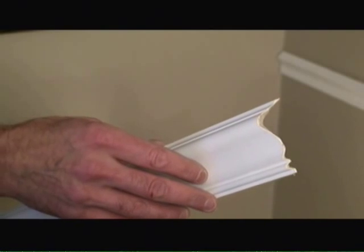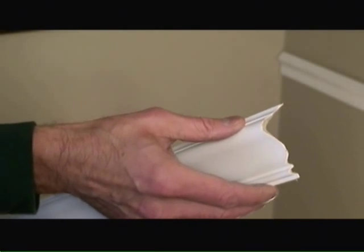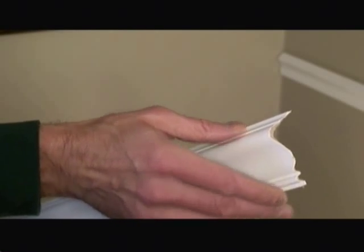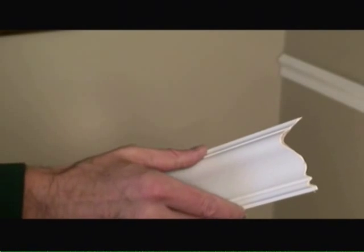Since corners are usually not 90 degrees square, what I'm doing here is a cope cut on one end of the second piece of chair rail. I cut it at a 45 degree angle with the miter saw, then I used a coping saw and went in the opposite direction at a 45 degree angle to get this coped corner.